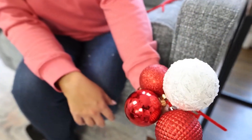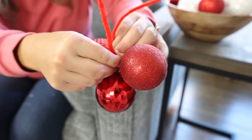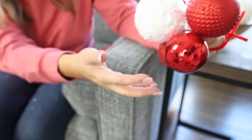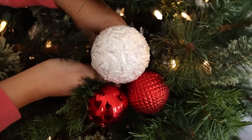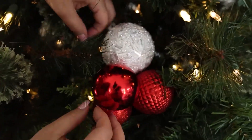I have four ornaments on here, and then I'm just going to twist it on the back so they're nice and connected. Now you have an ornament cluster you can add to your tree. Just do the same thing — put the pipe cleaner around one of your branches and twist it in place to create the effect of a larger ornament.